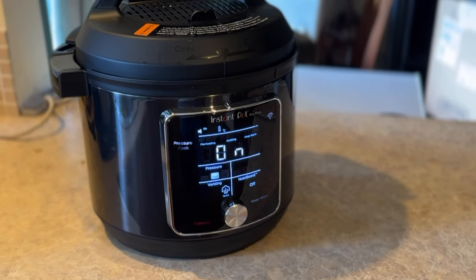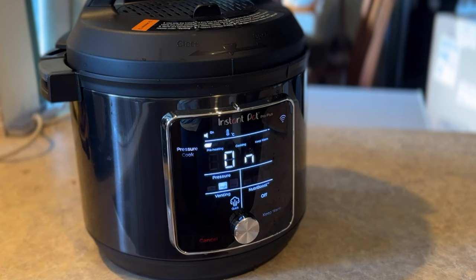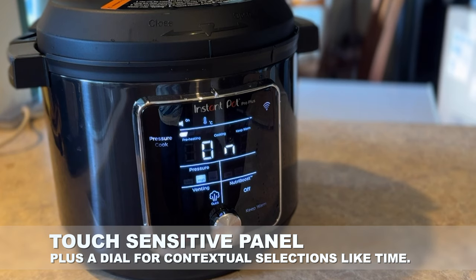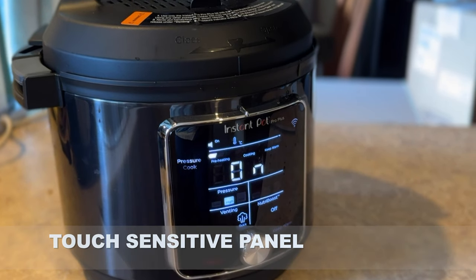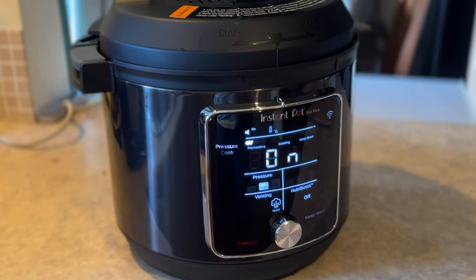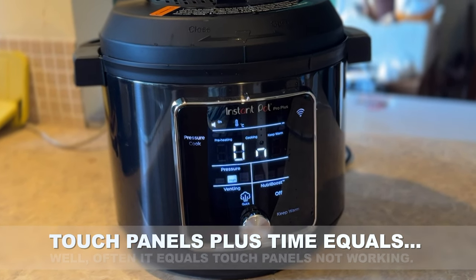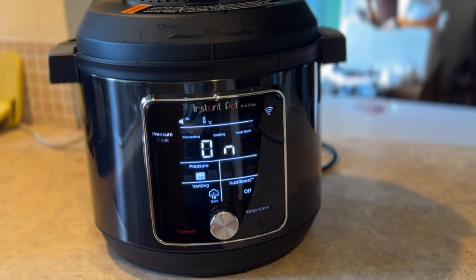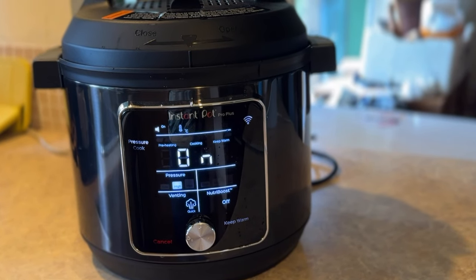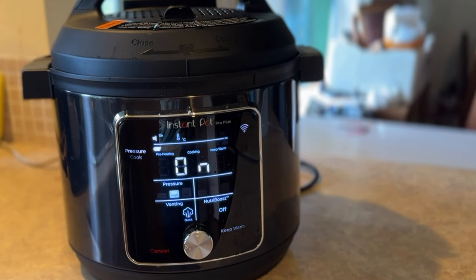At the front of the Instant Pot Pro Plus, you'll find its primary display, which is touch sensitive for selecting its various cooking modes — pressure, temperature, venting, and NutriBoost mode. The latter releases vents of steam within the pot to theoretically improve flavour, primarily for more liquid-based meals such as soup. The panel is fine for touch sensitivity, with a dial at the base for adjusting variables, though I do wonder how well it's going to hold up over several years of usage, where touch displays often get quirky from moisture or wear and tear. In some ways, buttons are still better for long-term durability, but that's very much a theoretical position.